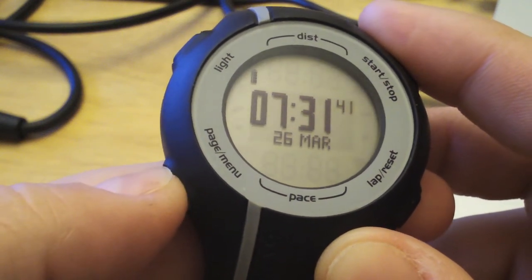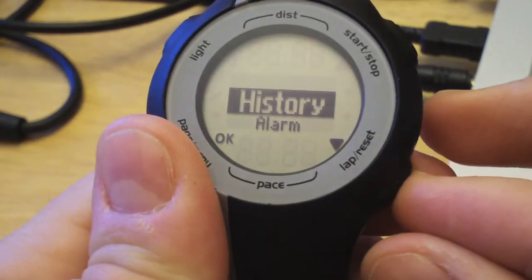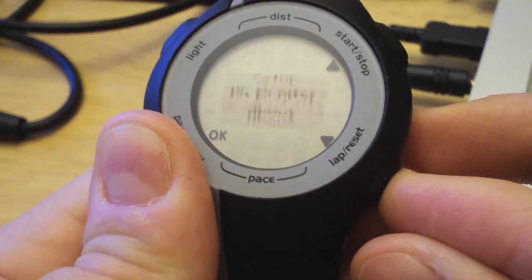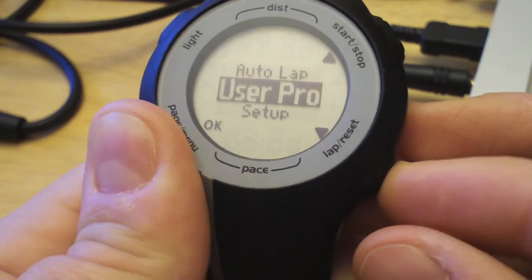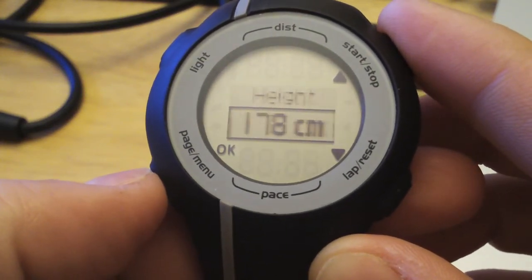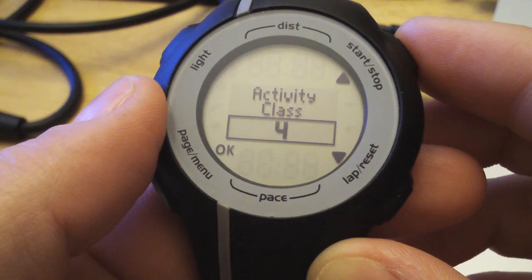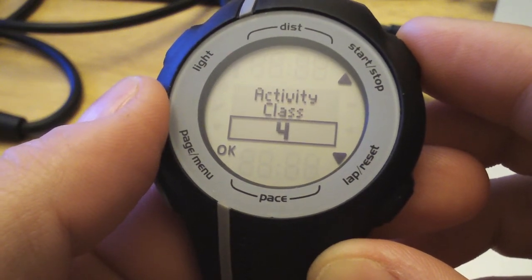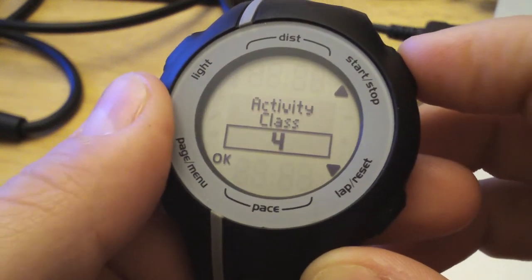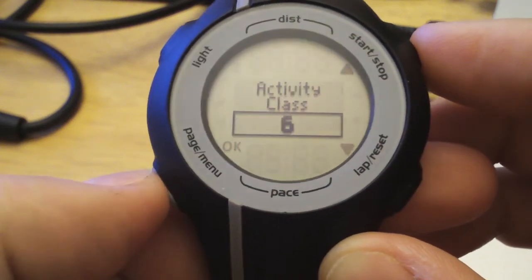We'll press and hold the page menu button for three seconds to access the menu. From here, we just simply scroll down to see the options that we have. We'll go down to user profile and set our age, weight, height, gender, and our activity class. Refer to your manual to see what activity class you are. But if you are running three times a week, your activity class is probably around the five to six area. So we enter that.